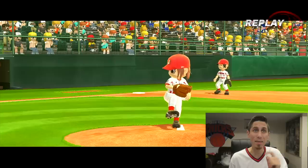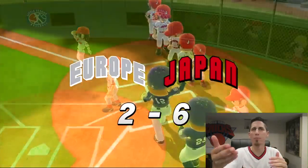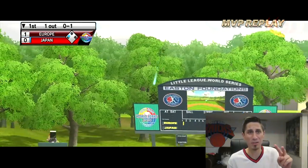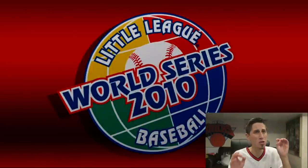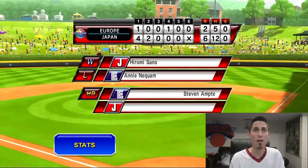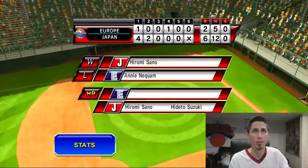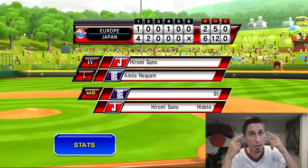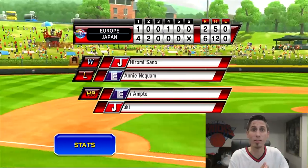That is a W for me and Team Japan! Let's clap it up — they better show them shaking hands. Hell yeah, I love the sportsmanship. MVP of the game was our pitcher Hiromi Sano — she had two dingers and pitched a beautiful game on the mound for Team Japan. She's doing backflips! If you guys did enjoy this video and you want to see more Little League World Series gameplay, make sure to leave a like — 500 plus, I'll definitely do it; 200 plus makes me think a little bit. Get in that comment section, let me know what team you think is going to win the Little League World Series, and subscribe if you're new. Thank you guys for watching — it's a fun little game to play, not gonna lie. Hope you enjoyed it and I'll see you next time. Bye!